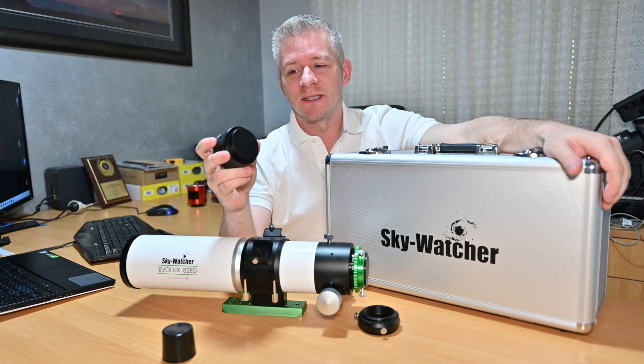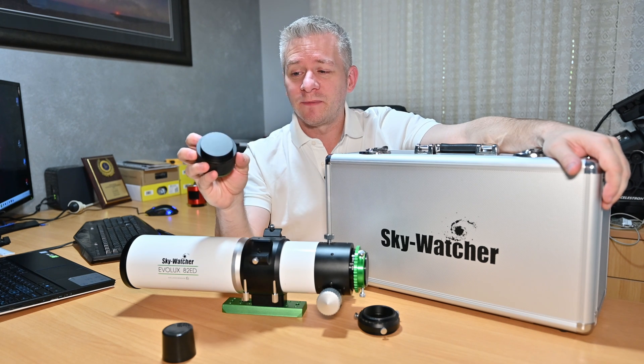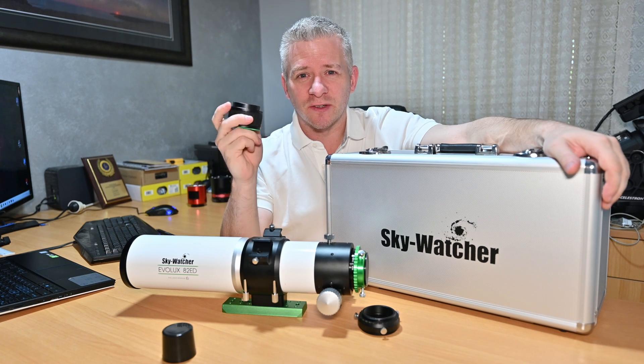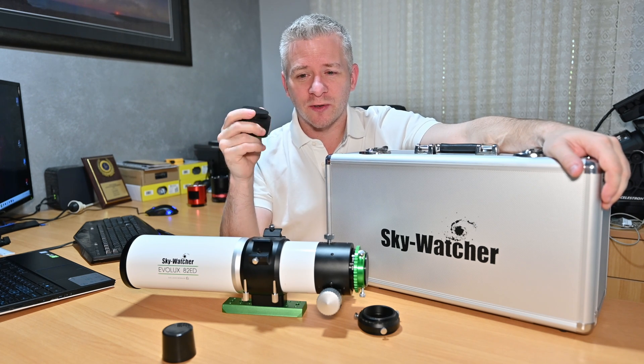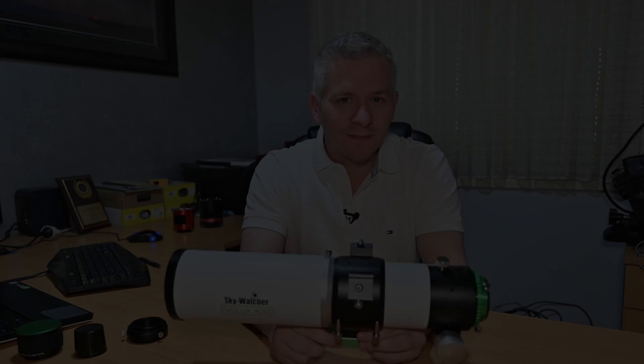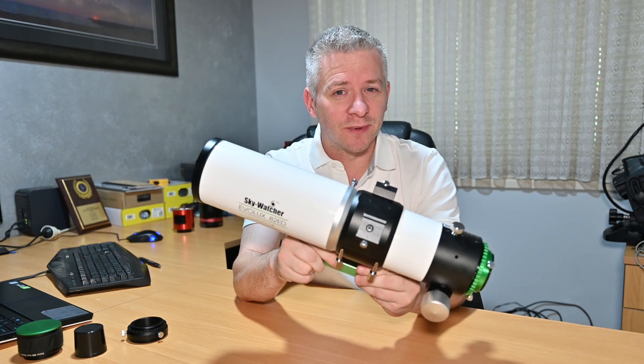What you don't get is this right here — the Evolux 82ED Focal Reducer. This is sold separately, so if you are an astrophotographer or you are looking at one of these for astrophotography, you will have to buy this separately.